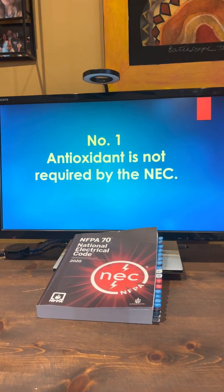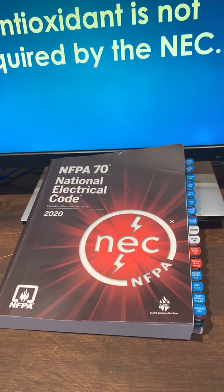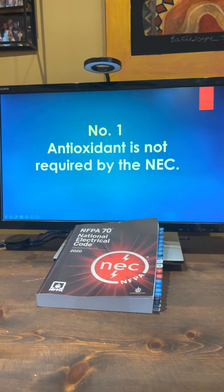Number one: antioxidant is not required by the NEC. Section 110-14A talks about termination of conductors, and it recognizes that you could use this, but it's not required.